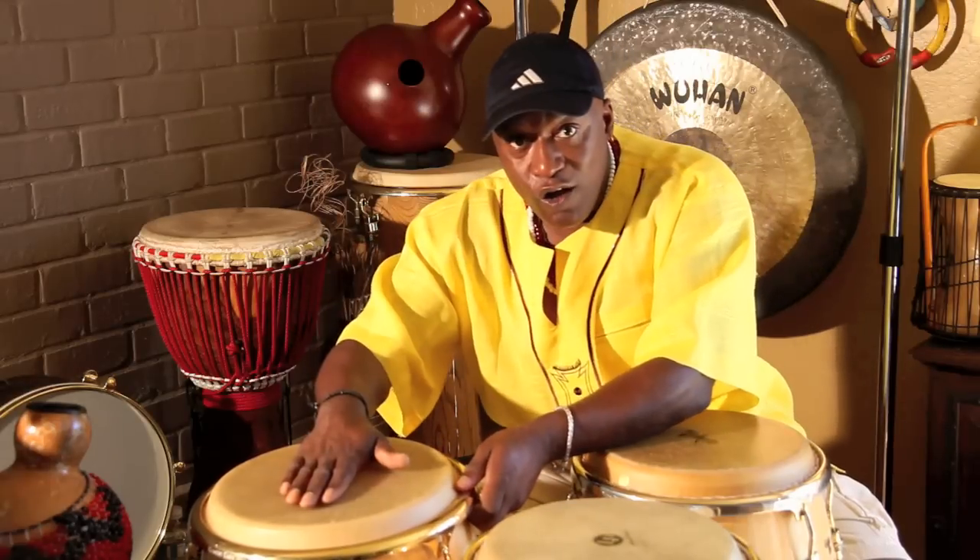Using the bass for African rhythms and Latin rhythms like guaguancó is very important. Whoever plays this drum, it's like playing the bass guitar. Remember, you are the heart of the rhythm. If you play the bass - open, bass, slap - sometimes when you're using the bass drum you don't necessarily have to use a slap.